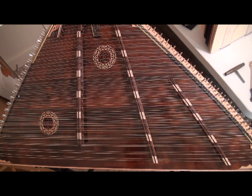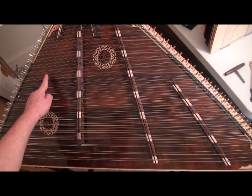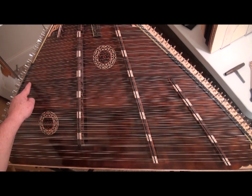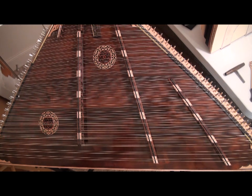15-14 refers to the number of courses across the two bridges. In a 15-14 dulcimer, the 15 refers to the number of courses across the treble bridge — this is called the treble bridge on a hammered dulcimer. This is called the bass bridge. Across the treble bridge, these double sets of strings are stretched from the tuning pins on the left to pegs on the right. Each double set of strings is called a course. My dulcimer was made by Jerry Reed Smith in Black Mountain, North Carolina at Song of the Wood, and he makes some of the greatest hammered dulcimers in the world. This dulcimer is a grand concert master, and it is larger than a 15-14.